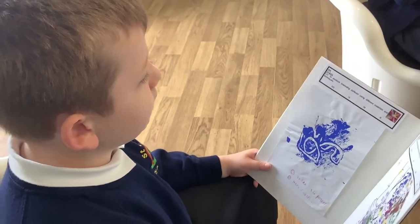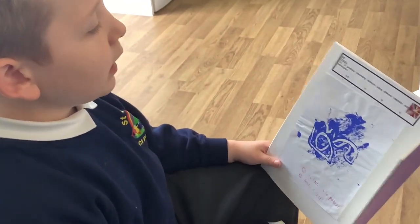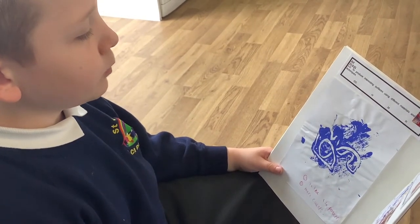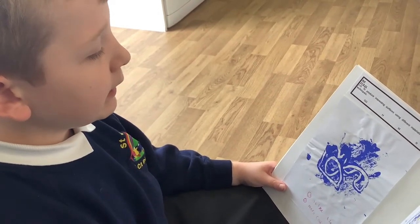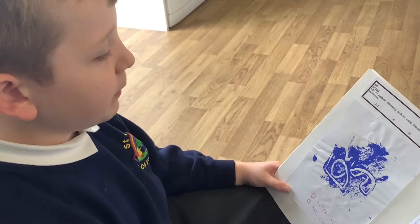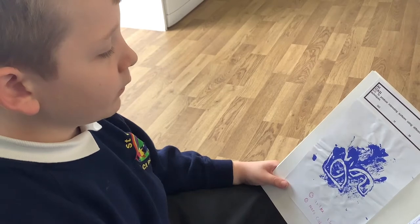Two weeks ago we were trying to start with our printing, and at that point we didn't know what we were doing. But when we got further into the lesson we figured it out, and then when Miss told us to start, we started painting over the tin foil very lightly and put it over our pictures.